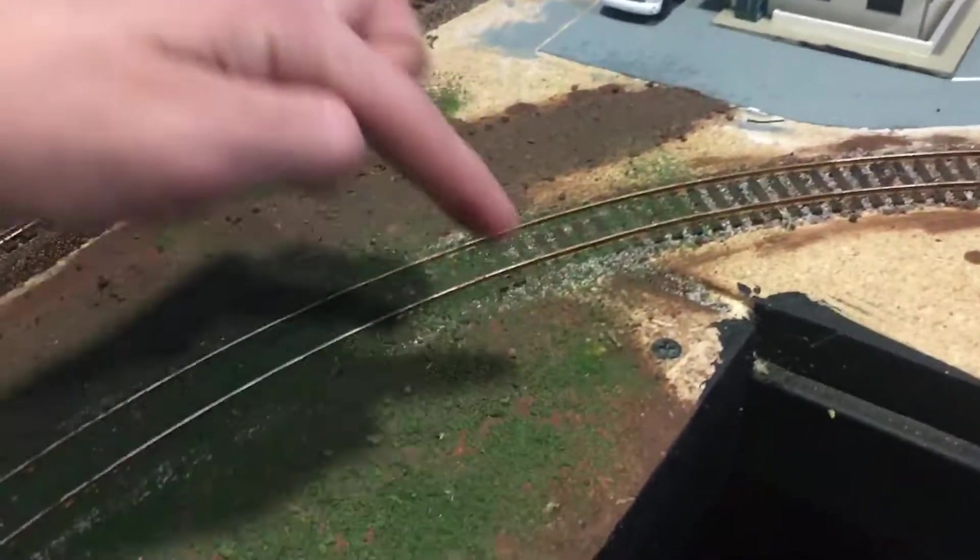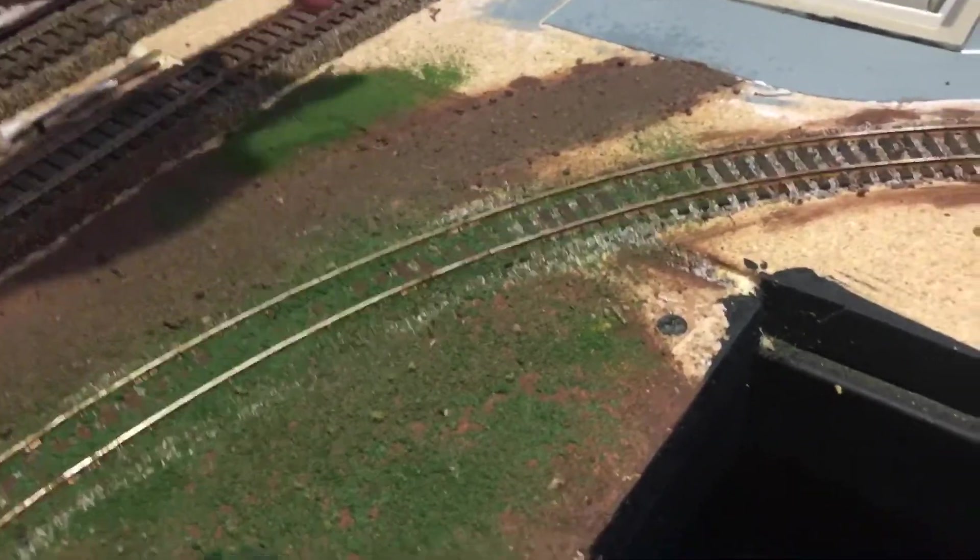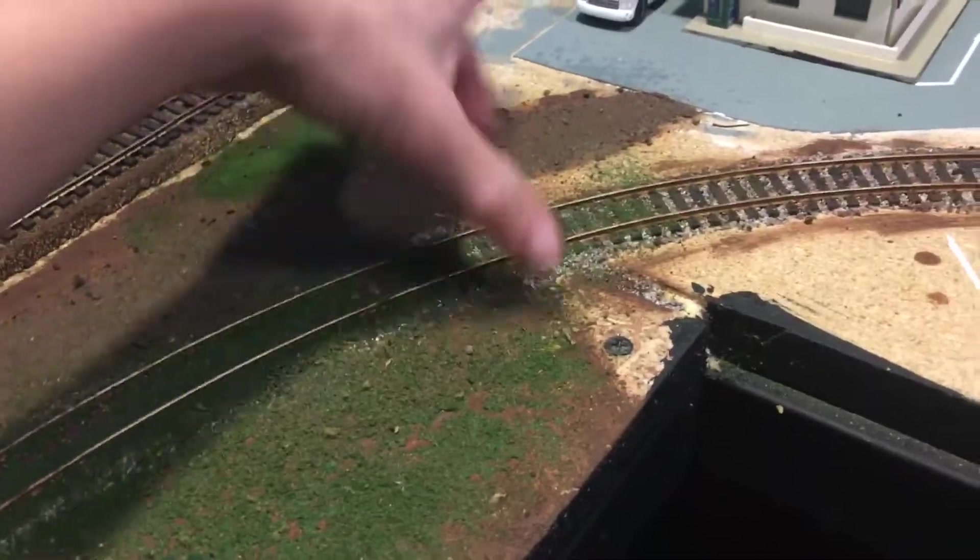I plan on having a fence go this way and then cut off, so it'll be all overgrown right here. Then we're going to do some more ground cover over here to make it look a little nice and groomed up.